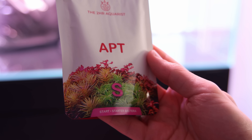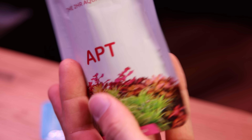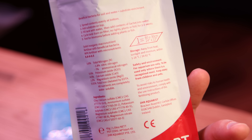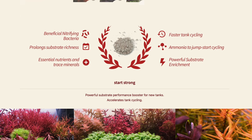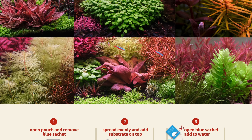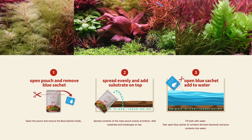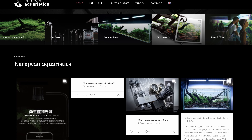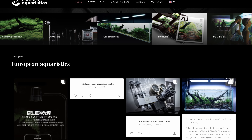APT Start. APT Start is a powerful substrate booster for new tanks. Not only will it enrich the substrate and optimize macro and trace elements, but it also accelerates tank cycling and makes it ready for planting and livestock introduction. The substrate products have been kindly provided by European Aquaristics, the sponsor of today's video.